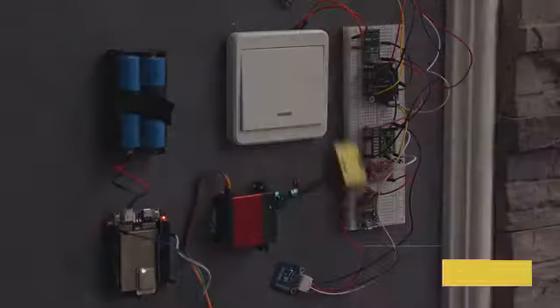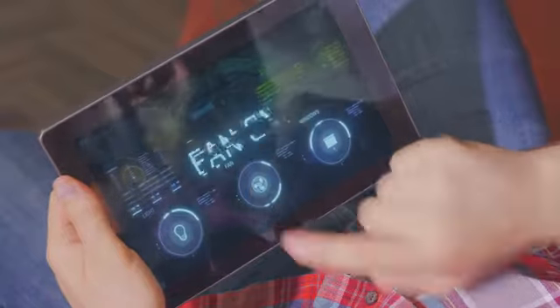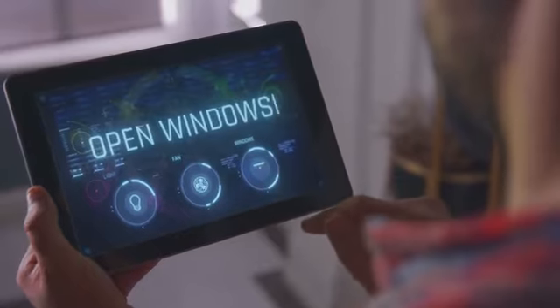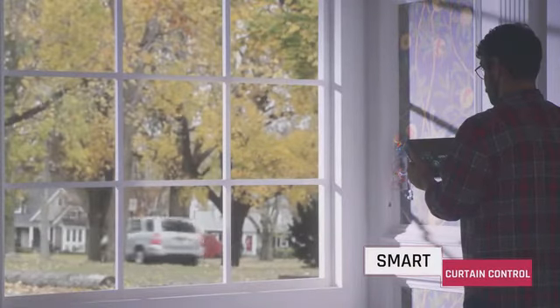Let's get some lights on in here. Feeling hot? Feeling stuffy? Moving on.